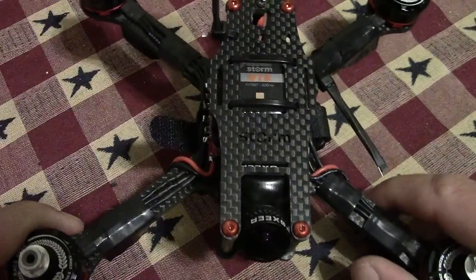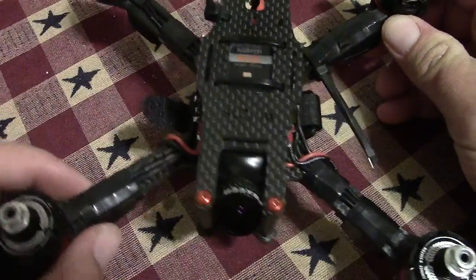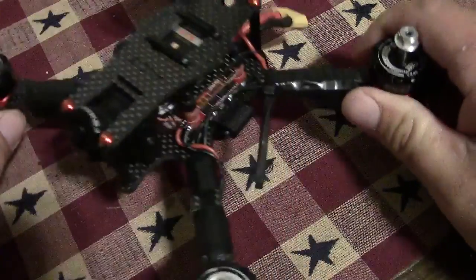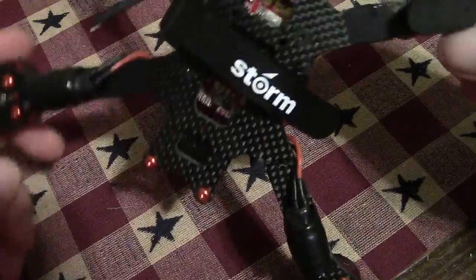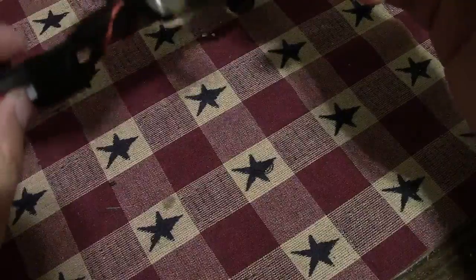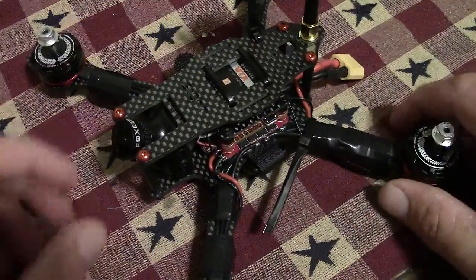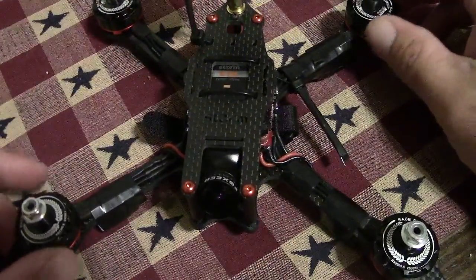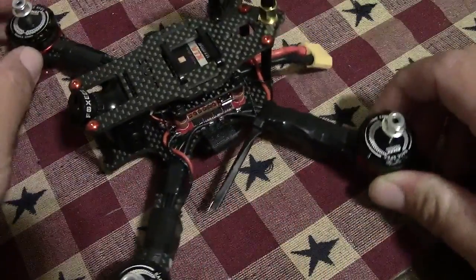What's up guys, this is your Poor Boy FPV coming back at you with the follow-up video of the Loki X5 build. What I've done is went and added a whole bunch of caps to this thing because the motors have just been super noisy, trying to get the noise out of it.